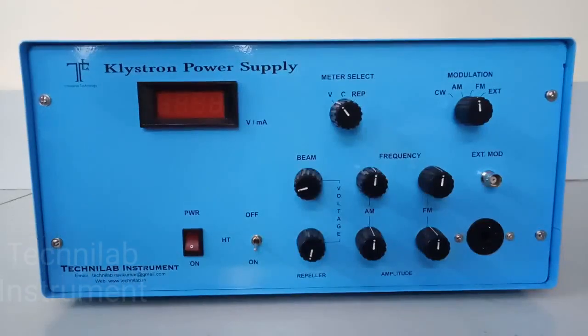This is our first video: Operating Instructions for Klystron Power Supply. We will also give you operating instructions for the VSWR meter in our next video.